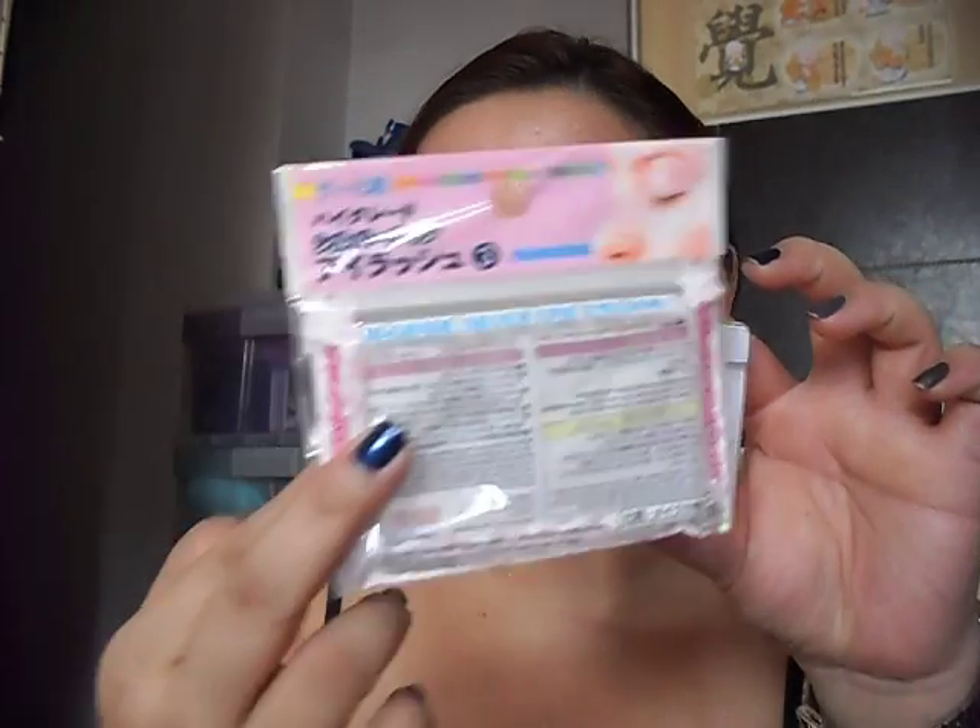Hi everyone! Guess what? While I was doing my makeup towards the end, before I applied my mascara, the video was cut off. So you're seeing this — this is the finished look that I've done using this mascara you've seen in the previous part, and also the lashes from this specific one.